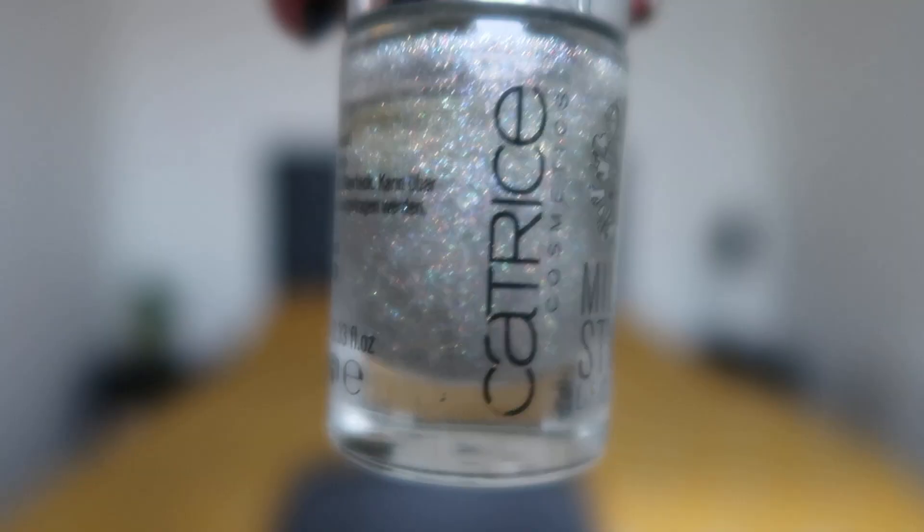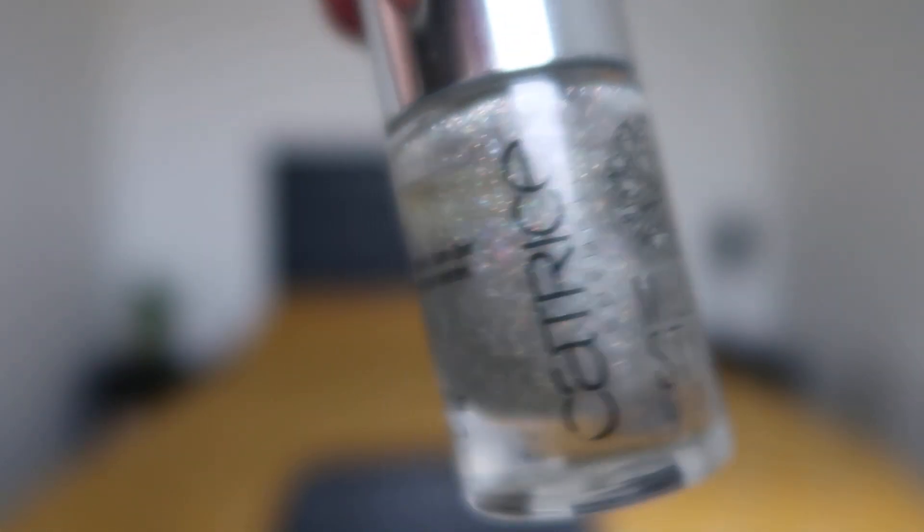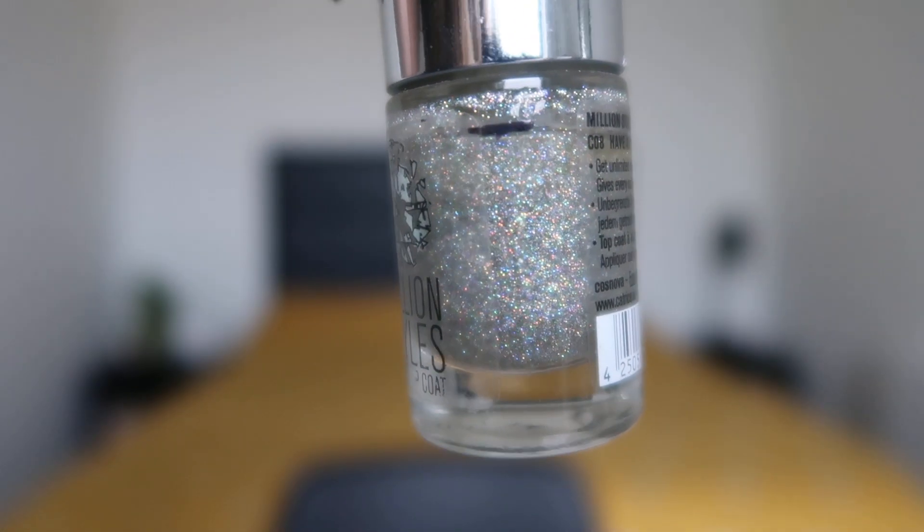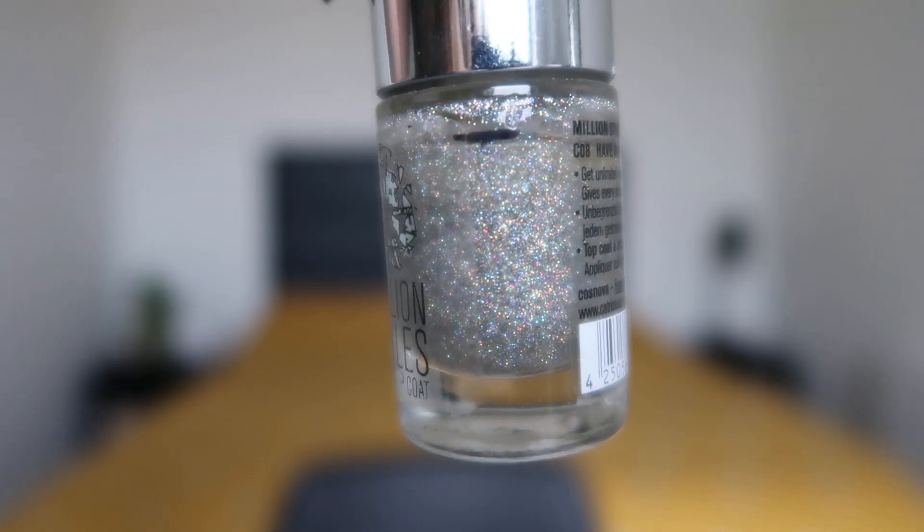Speaking of Catrice, one of the toppers I'm bringing in is the Catrice Cosmetics Million Styles Effect Top Coat in Have an Ice Day. It's multichrome — the glitters look very silvery but there's yellow, blue, red, everything in there. I'm very curious to see how it looks over different polishes, though maybe not so much these three since they already have glitters and effects — so it might only come into play around springtime when I start rolling in new polishes.